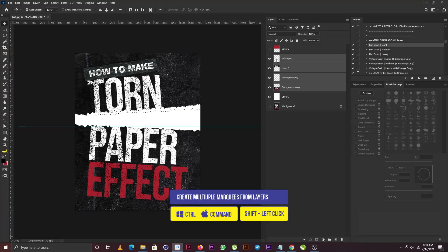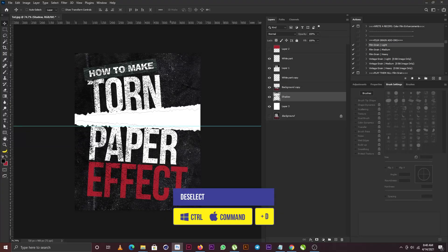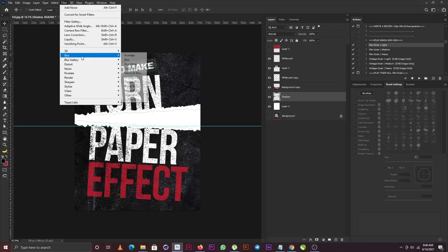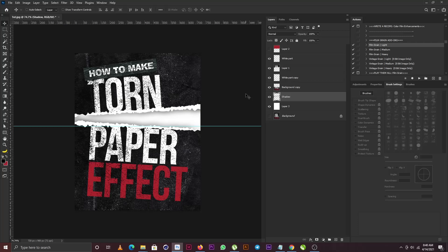I'll hold Ctrl and click on the white part of the cutout, then hold Ctrl+Shift to add another marquee to the selection. I'll create a new layer and call it 'shadow', fill it with the backspace key, then hit Ctrl+E to merge. I'll go to Filter and select Gaussian Blur, adjust the blur, and push it slightly off to create a shadow effect.